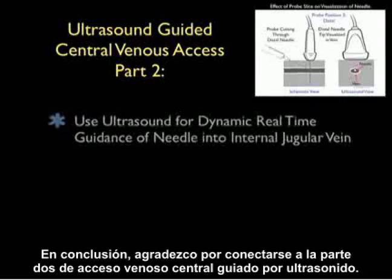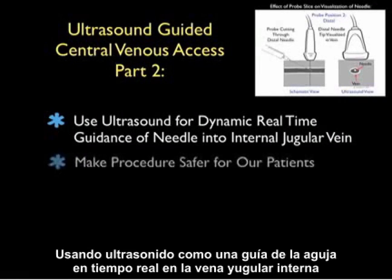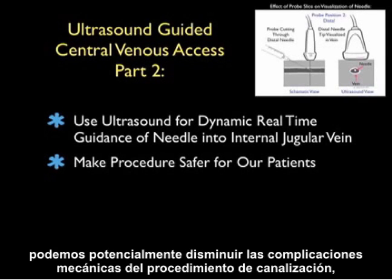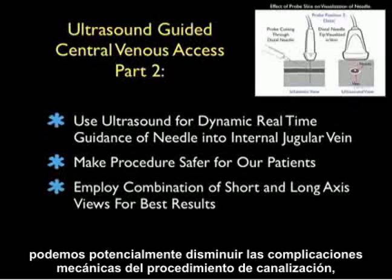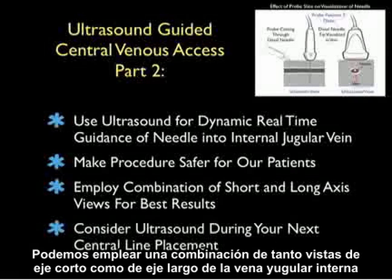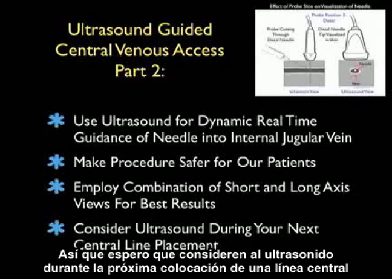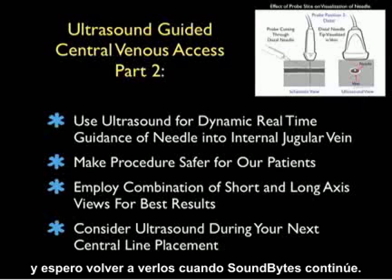In conclusion, thanks for tuning in for Part 2 of Ultrasound Guided Central Venous Access. Using ultrasound for dynamic real-time guidance of the needle into the internal jugular vein can potentially decrease the mechanical complications of the cannulation procedure, making it a safer one for our patients. We can employ a combination of both short and long axis views of the internal jugular vein for optimal results. I hope you consider ultrasound during your next central line placement, and I hope to see you back as SoundBytes continues.